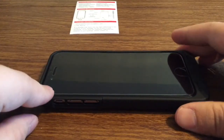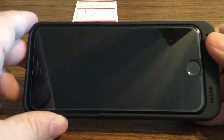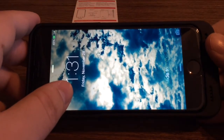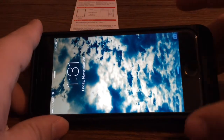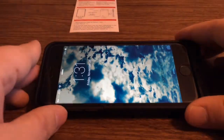To use this external battery case, all you have to do is press the back button once and it'll instantly begin charging. And if you don't want to waste the battery on the case, just press the button again and it'll automatically turn off, so you can conserve the battery when you're not charging your phone.